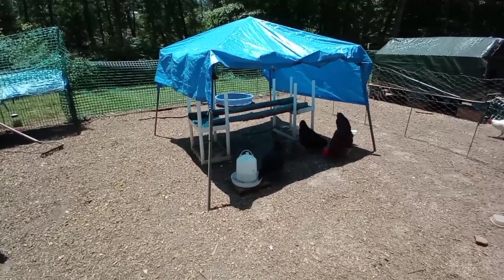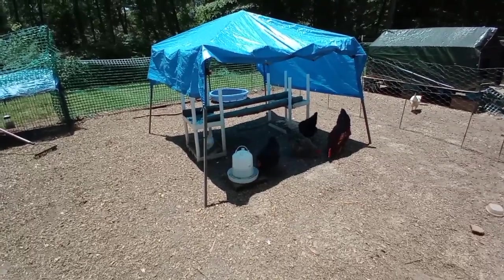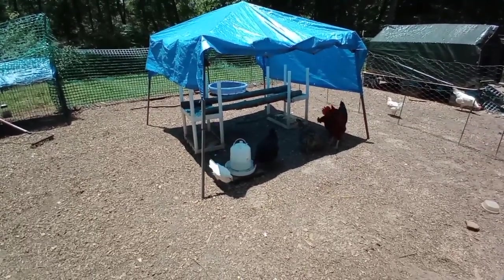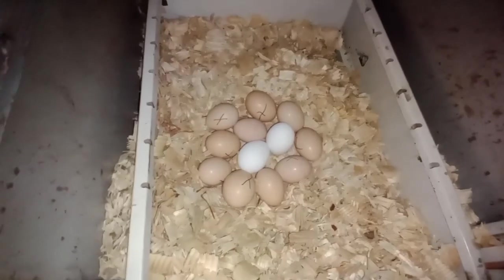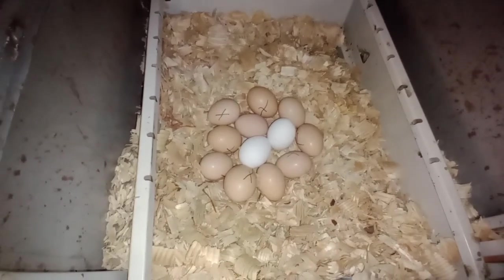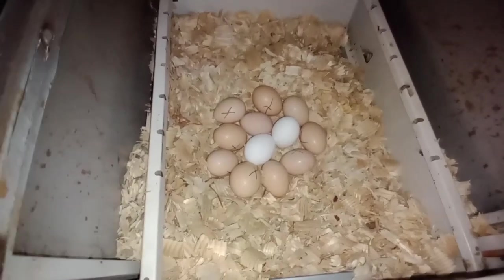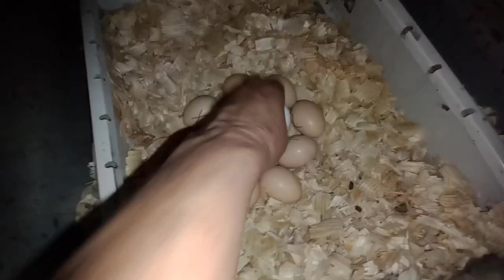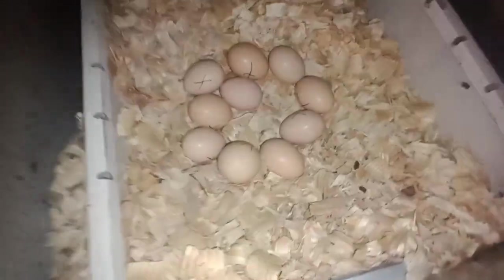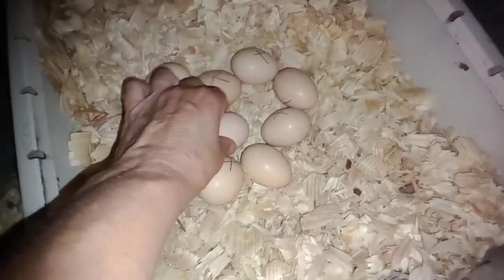Her comb hasn't totally faded yet but it will. I threw some grubs out there in the yard. I wonder how long she'll stay off. I got two in the other nesting box, and then there's one, two, three, four, five, six, seven, eight, nine — yeah, so we've got an extra one in there somewhere. Let's just get these out. I have a feeling Roxy laid that egg — yep, she did.